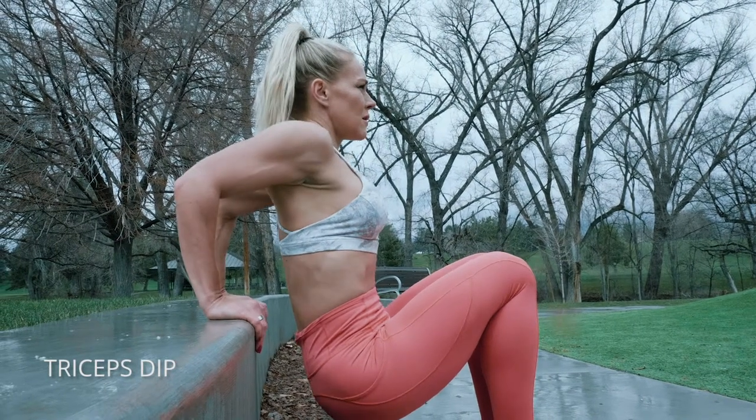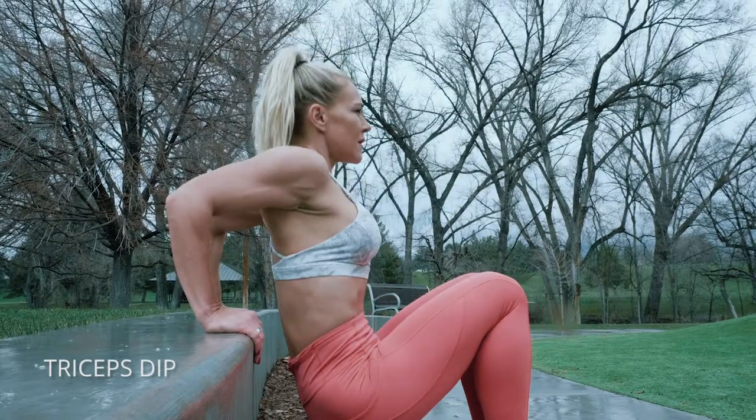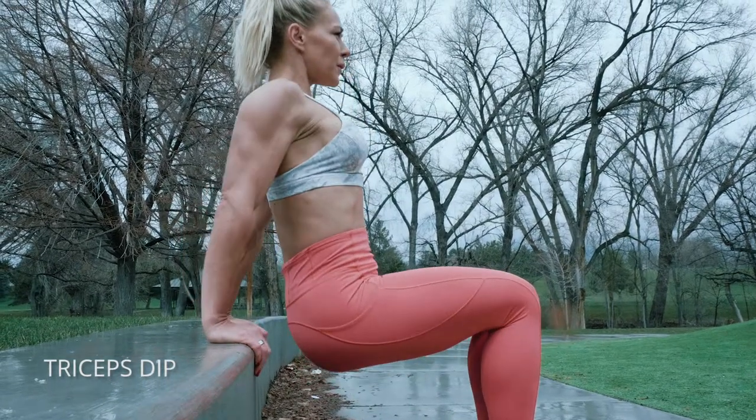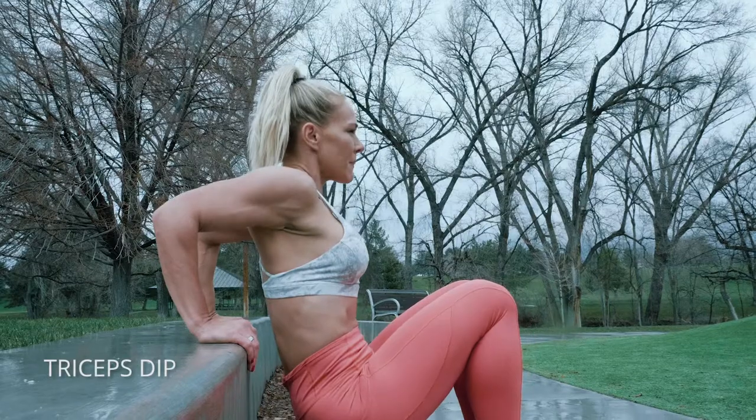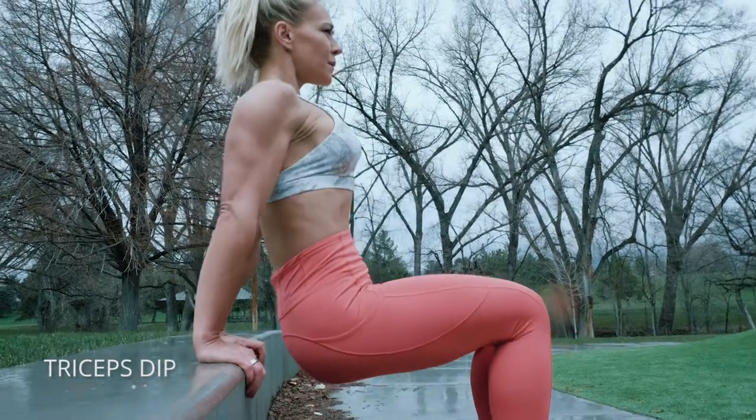Tricep dips on a bench, or as you can see, you can do these pretty much anywhere. The key here is to make sure that your elbows are facing backwards and don't hurt your shoulder. Don't go so far down that you get pain in your shoulder. Also try to keep your back as close to that bench as possible and really lock it out at the top.